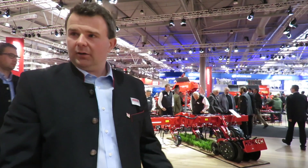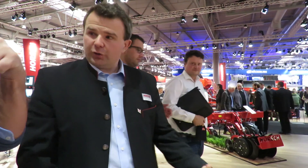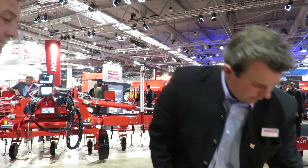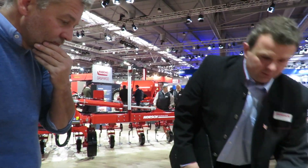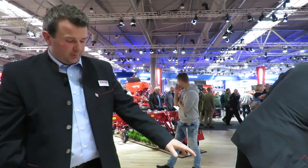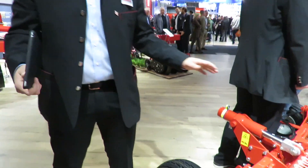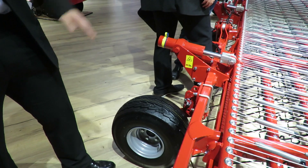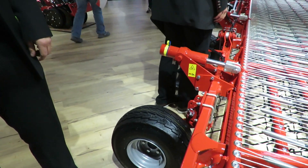At our field days in the summer, we had one of these machines on a 160-horsepower tractor — really, really quite low horsepower. It folds within a three-metre transport width. The support wheels are moveable across the machine, and you can add them, so depending on the type of terrain that you're farming, you might add more or less of those, just to be able to keep stability in the machine.